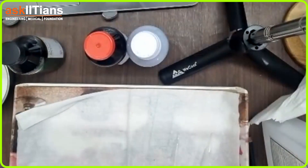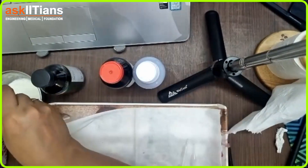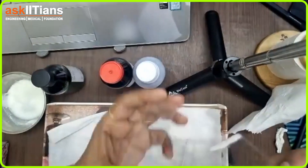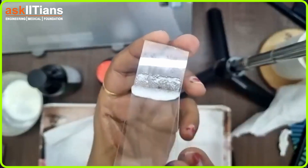Now I will be taking a little curd sample. Try to take the thicker part and not the thinner part. When you are taking the bacteria sample, you can use another slide to make a thin smear, just like this.